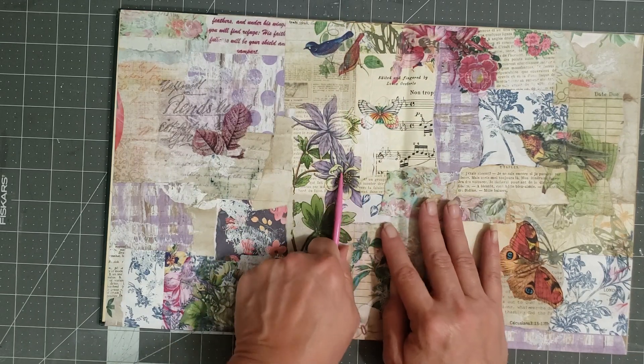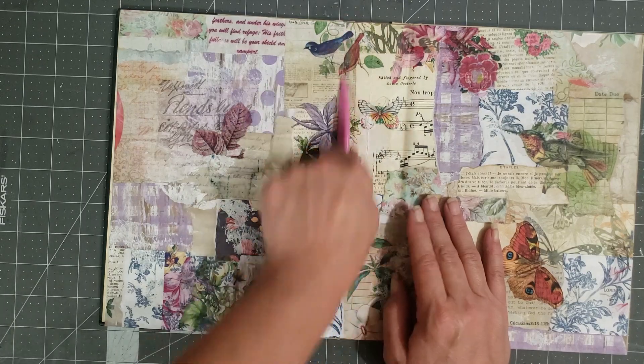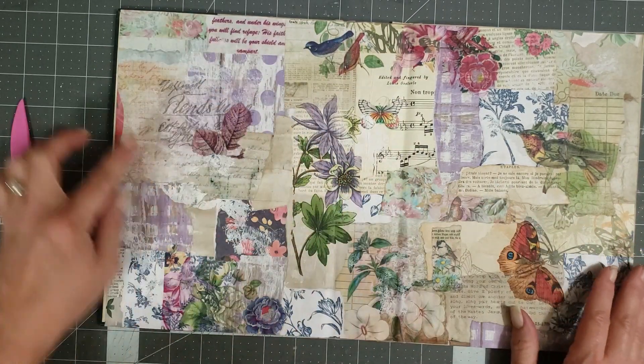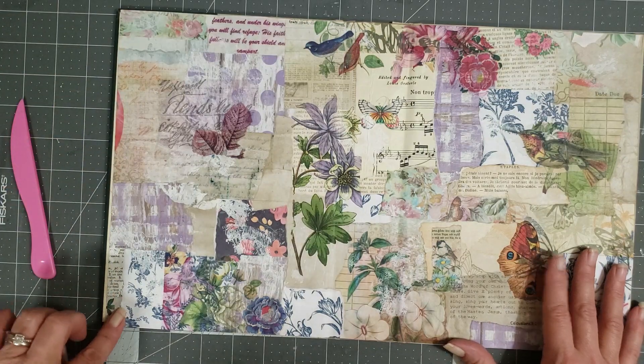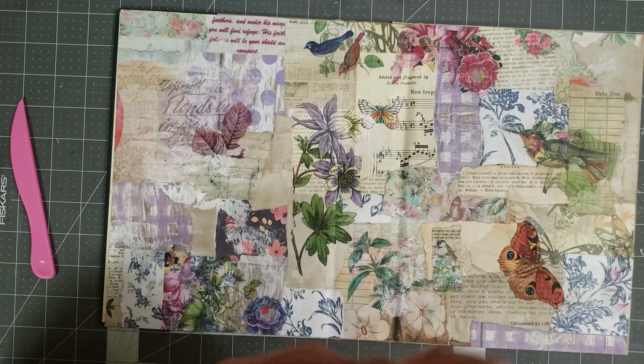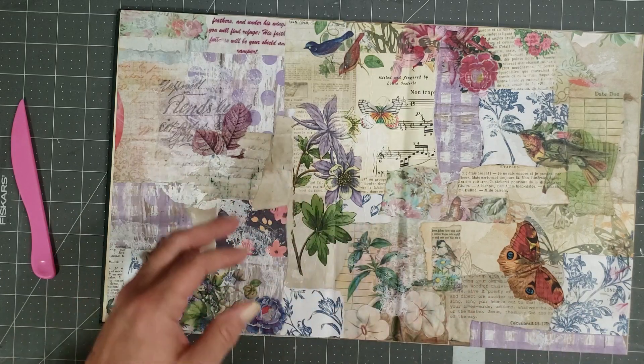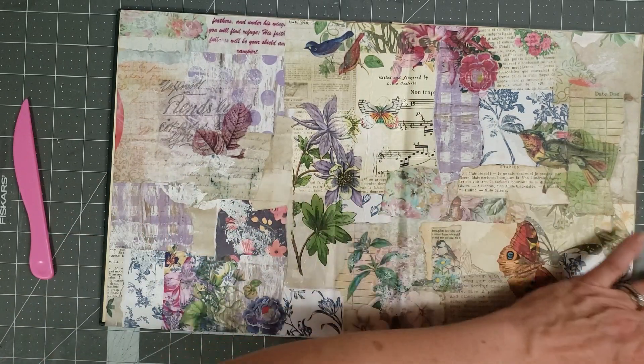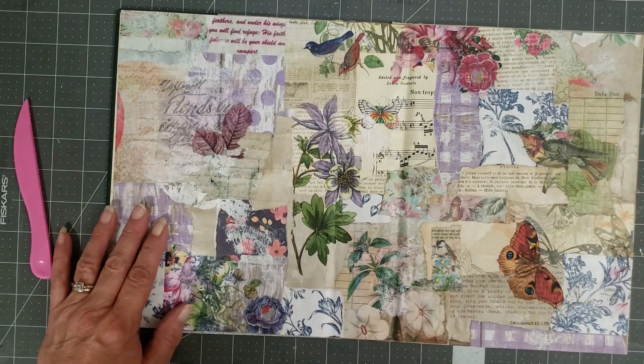Where are we on our time? Oh, we're at 36 minutes, good grief. So I'll do something with this to cover this up — I'm not going to do it on this video because I've already gone too long. I just kind of wanted to share the process with you and try something new. I'm trying something new with y'all.